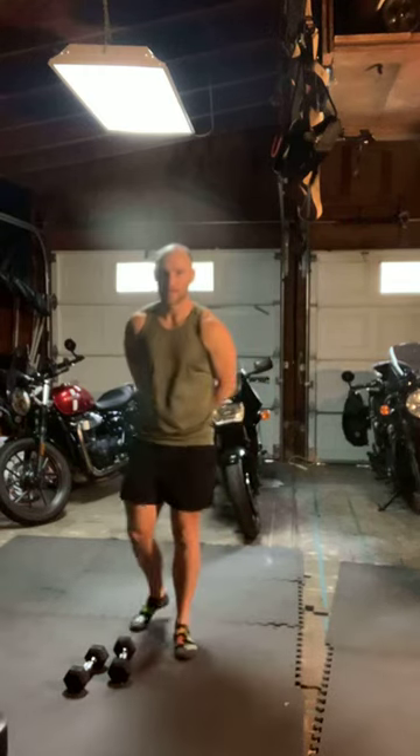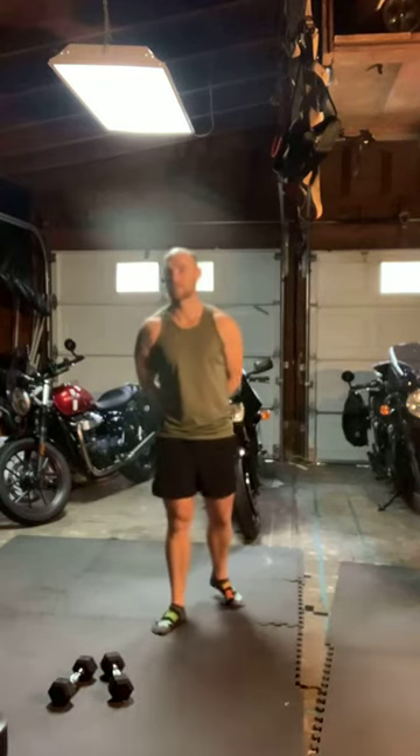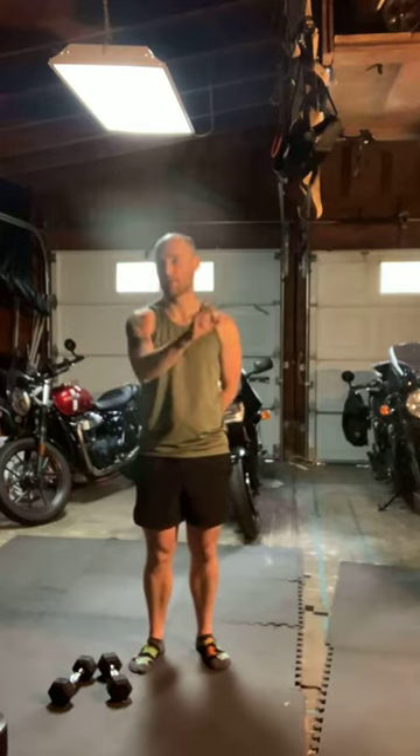Good morning crew and happy Friday. So for today we got four blocks. The first two blocks are kind of like a Part A Part B combo — we do Part A, then Part B, then Part A. Part A is always on the minute just one time. Part B, everything on the 30 twice.